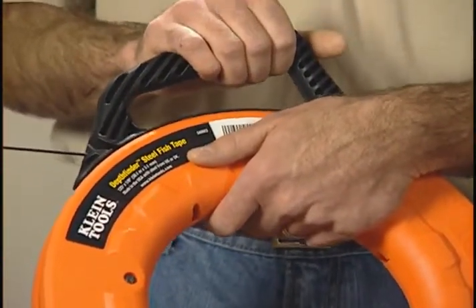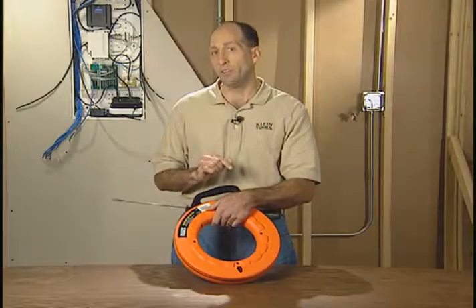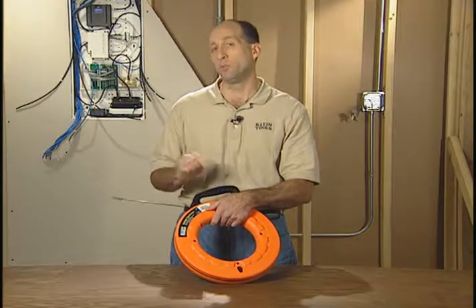Now this tape is available in lengths of 50 feet, 65 feet, 125 feet, and 240 feet.